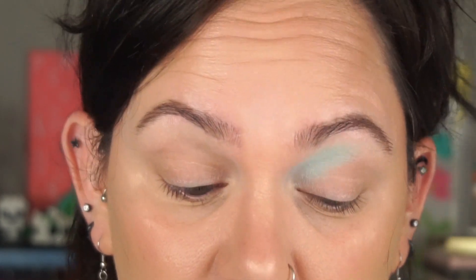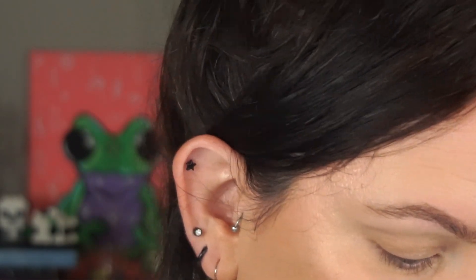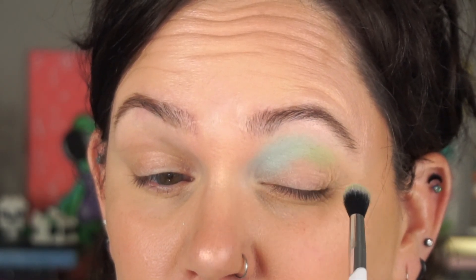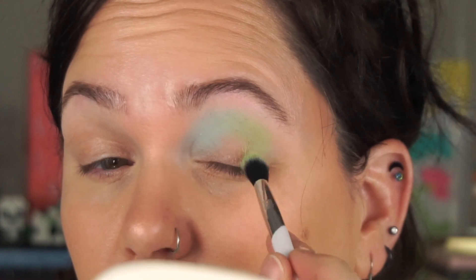I put that all on the inner corner — very good color payoff, very pretty, went on really well. I'm stippling the color on. Now I'm going to go in with Key Lime Thyme — I'll clean that same brush off. I feel like this is going to be super intense, but it's pretty. It really does remind me of key lime pie.